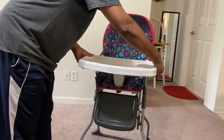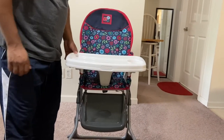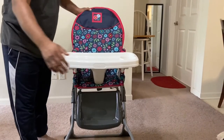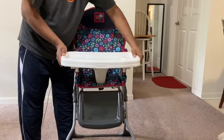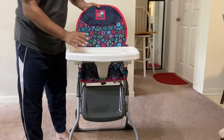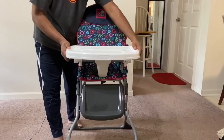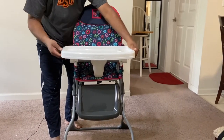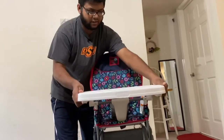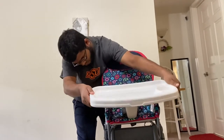Once you press that button, you can pull the tray towards you. You can take it completely out or just adjust the length. When you want to fold the chair, make sure the tray is pushed all the way back towards the high chair. You can also take it completely out and put it back.